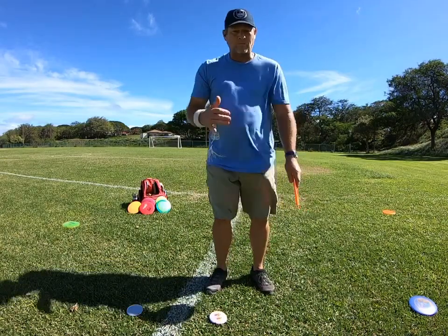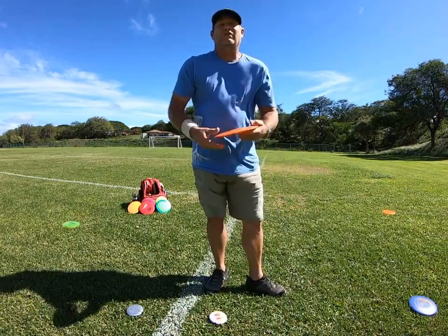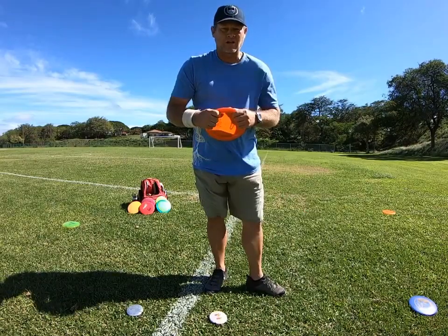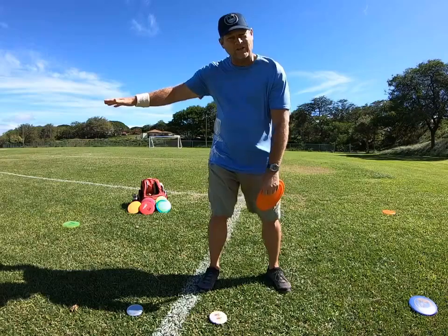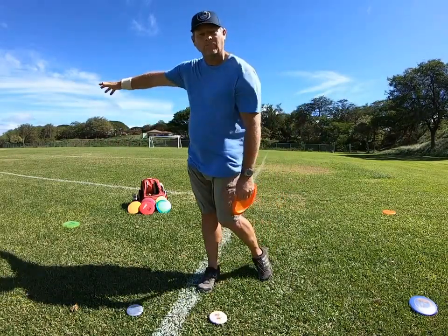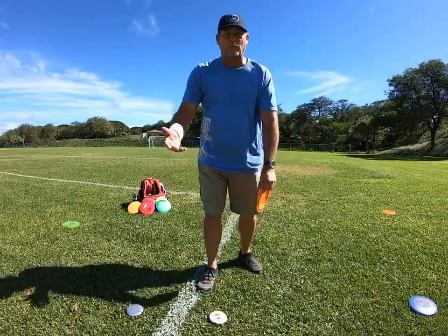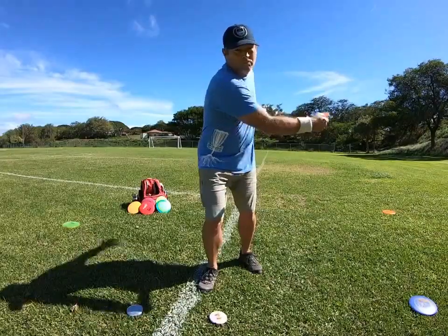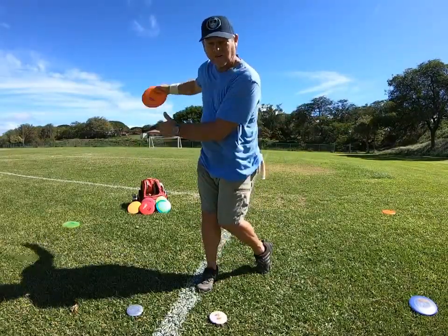How's it going today everyone? This is Michael out in Maui. Aloha. Today I wanted to discuss how to stop your forward momentum when you're coming out of the X-step for a max throw. Stopping your forward momentum is very important because that helps give you the maximum torque of your upper body on the release of the disc.